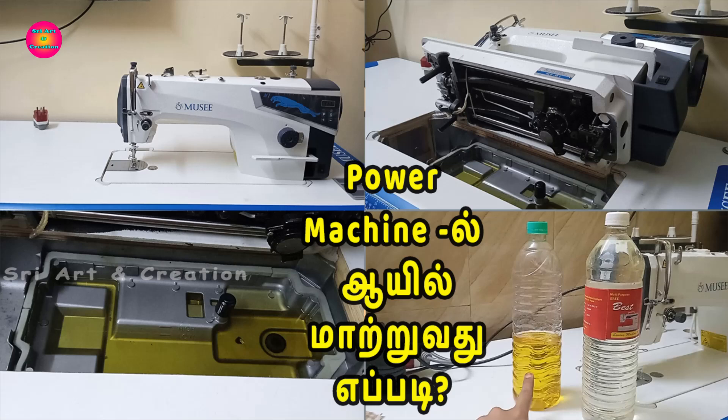Hi friends, welcome back to Sri Aartan Creation. In this video, we are going to talk about oil in the power machine. We are going to change the oil in detail.